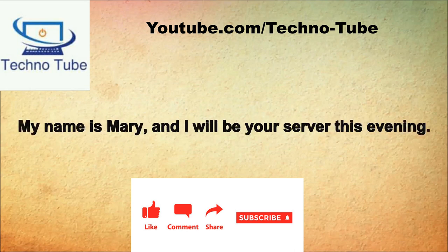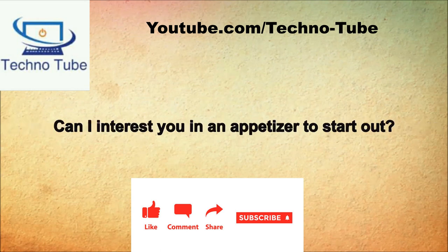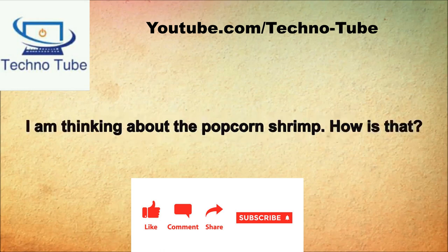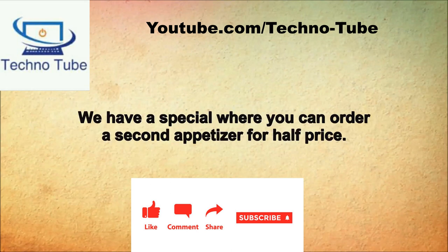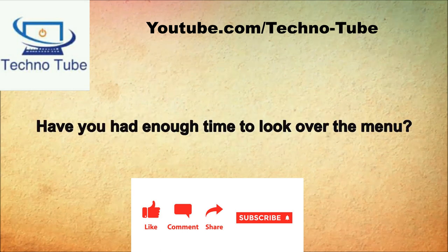My name is Mary and I will be your server this evening. Hi Mary. Can I interest you in an appetizer to start out? I would love an appetizer. Are they listed in the menu? We have our daily appetizers listed on the board over there on the wall. I am thinking about the popcorn shrimp. How is that? That would be a great choice. I'll trust your taste and take one order of that. We have a special where you can order a second appetizer for half price. In that case, we'll take an order of onion rings with our first choice.